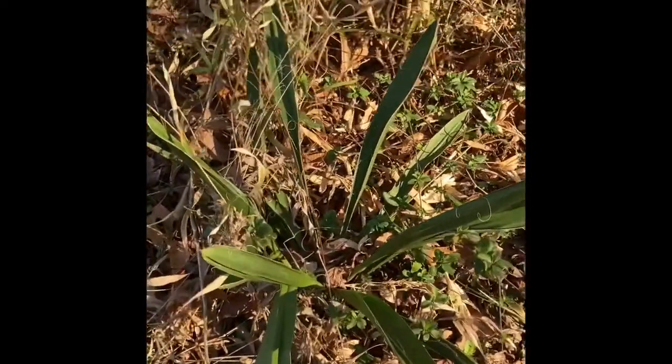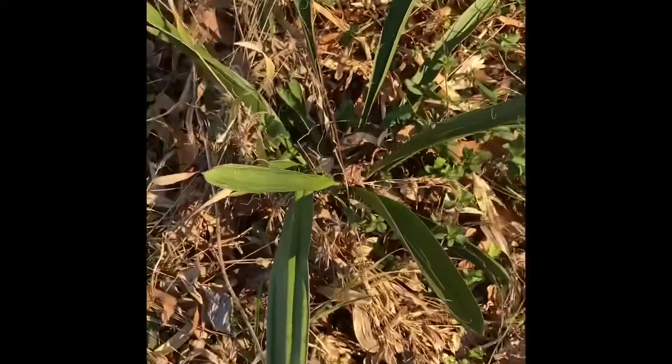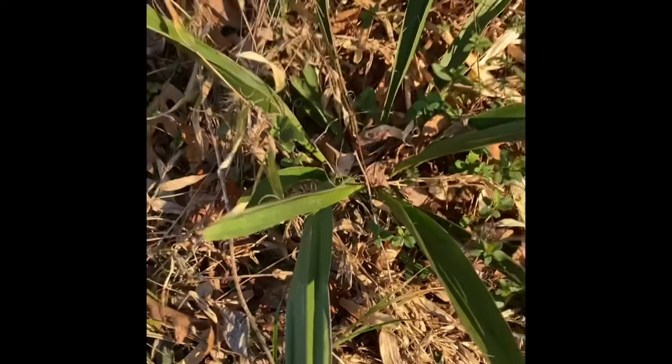There's more up on the hill over here. I didn't think we had any natural growing palms around here. But who knows? It's pretty cool. If anybody can identify it, let me know.